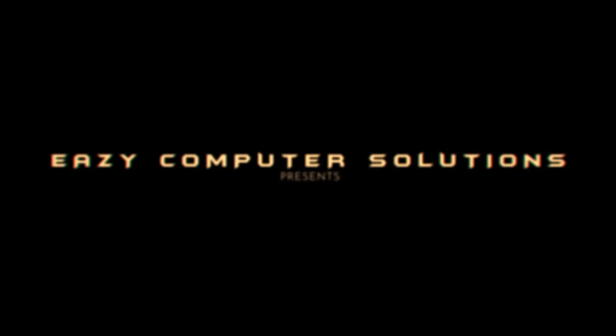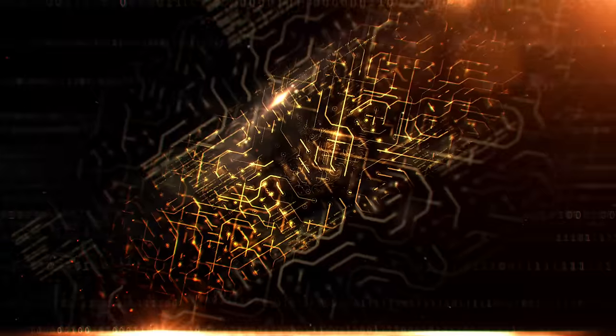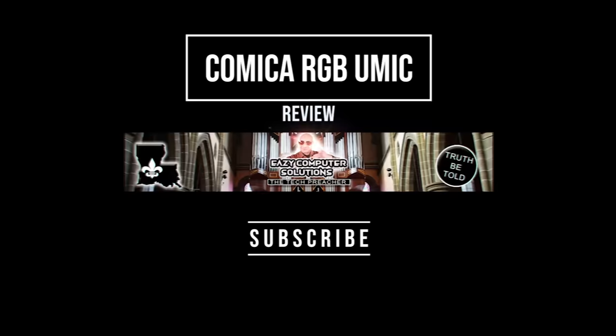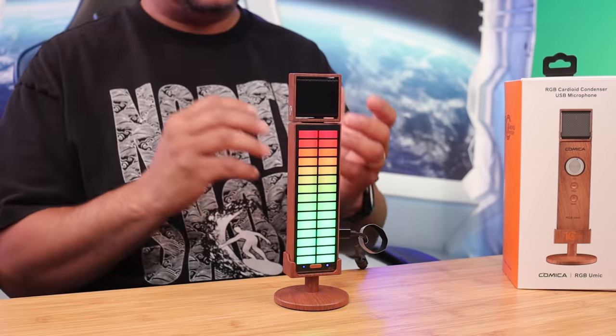What's up guys, this is Eric back with another video. This whole video is being recorded with the Comica RGB U Mic. This unique microphone is one of its kind and it's very nice. Let me show you the unboxing experience and my reaction when opening up this box.